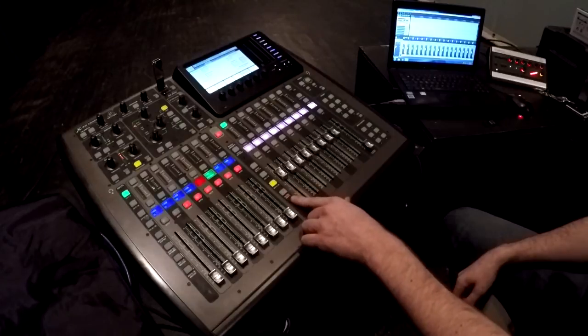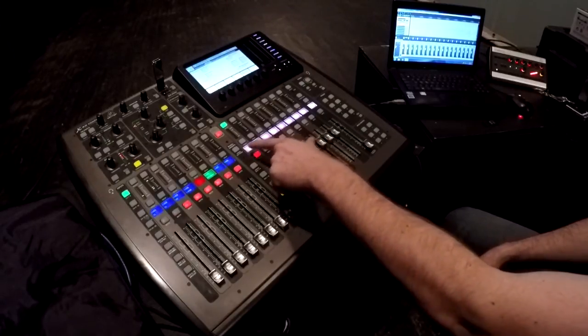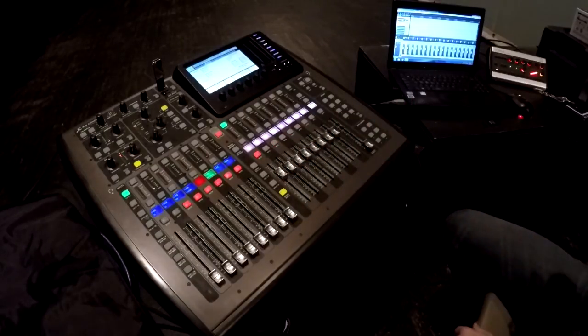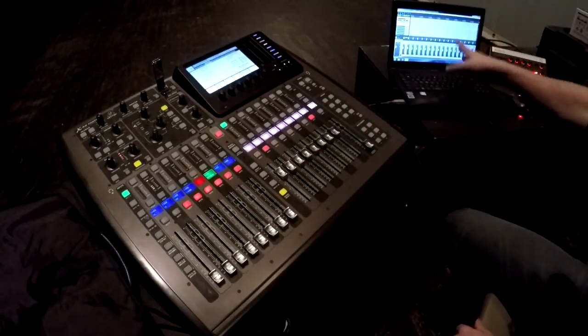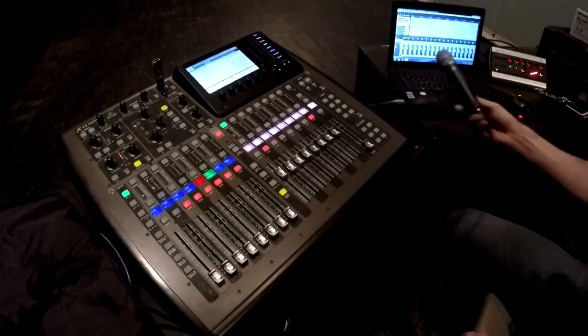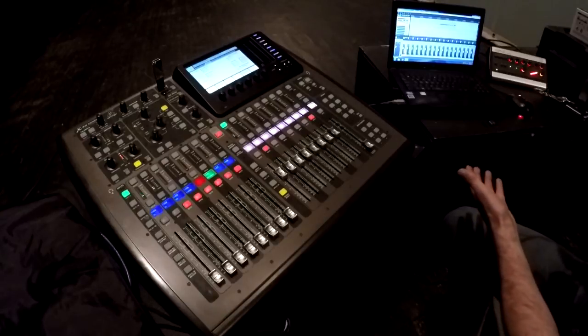Then go back down to the Matrix Main channel and that will change your scribble strips to Stop, Play, Rewind, Fast Forward, and Record — and they do exactly what they say. If I press Record right now, which I'll do, Reaper automatically begins tracking all the channels that are armed to record. So if I pick up this vocal mic and speak into it like this, Reaper starts tracking what the vocal mic does.